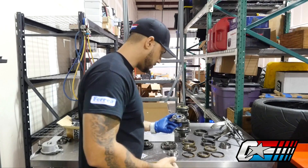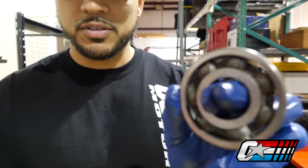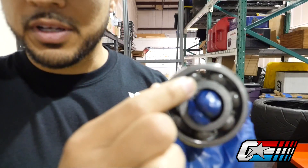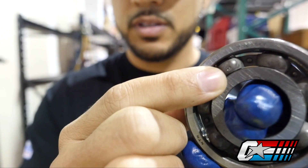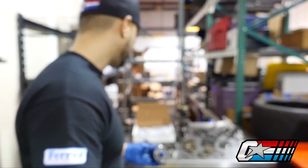Another thing that we noticed is on the input shaft bearing — it's a little bit loose and making quite a bit of noise. Right here you can see there's some metal missing there, so it's definitely damaged. We'll go ahead and replace that as well.